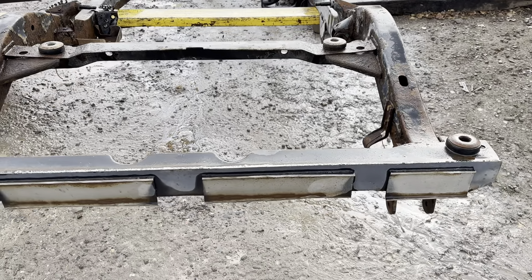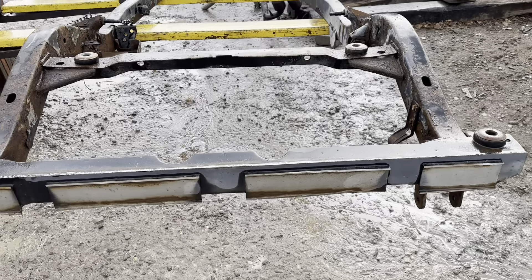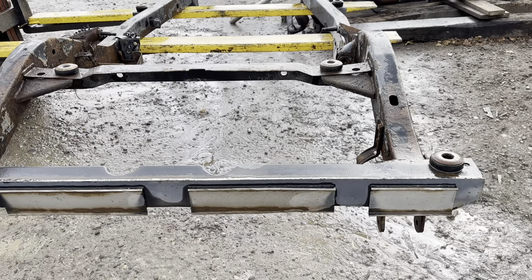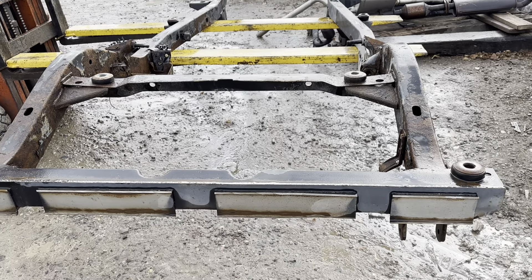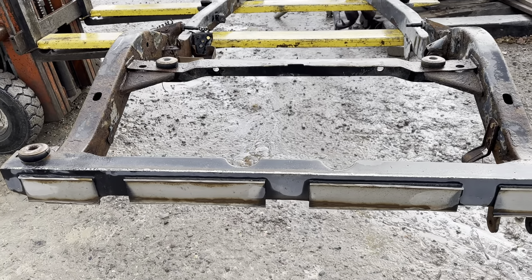Jeremy here, Partsbreakers.com, 303-666-9020, listing an 87-95 Jeep Wrangler YJ four-cylinder frame, and it is going to be a B-grade, mainly just because the factory paint is off in the rear.